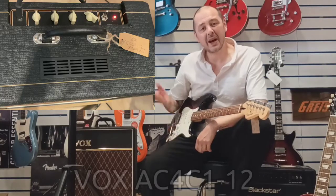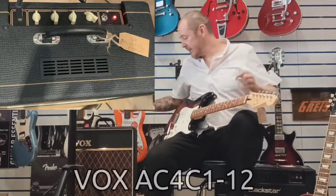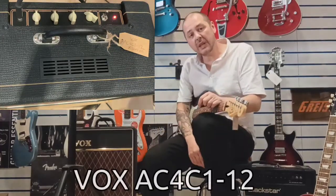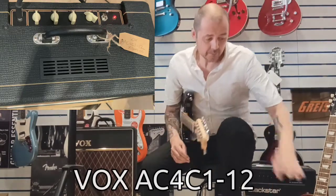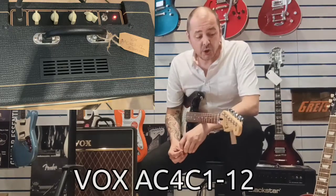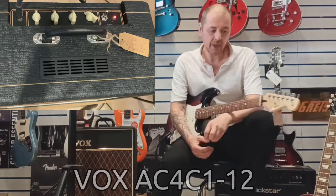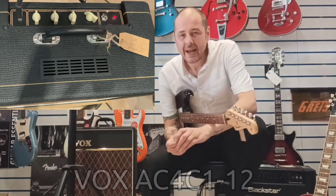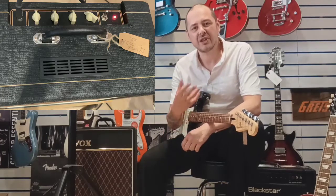Hello, I'm Kevin Rimmers Music and I'm going to show you this Vox amplifier today. So this is the AC4C1-12. It's all valve. We have the tube — 2x 12AX7 for the preamp, and then one EL84. You find them in a lot of Marshalls as well, Blackstar, lots of valve amps. But Vox is the original valve amp, the proper, true British sound.